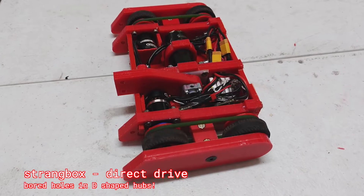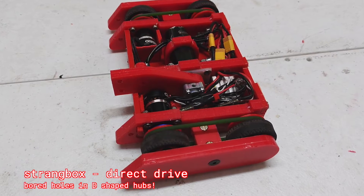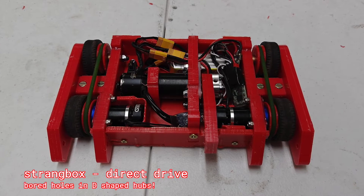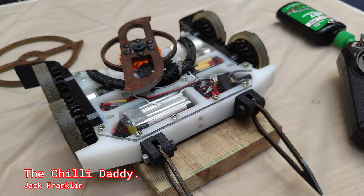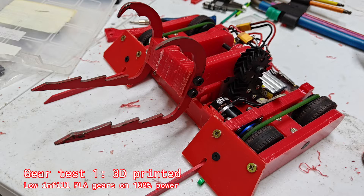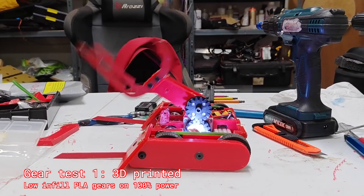I then started to install the Strang box — the crazy gearbox — into place, and this is where I started to get a little nervous. I needed to do something else to harness the power of this crazy gearbox. So I had a chat with Jack, who runs lots of gears in the Chilli Daddy, and inspired by him I decided to run double helical gears. They do this nice thing where they sort of align into themselves. I printed some out and did a first test.